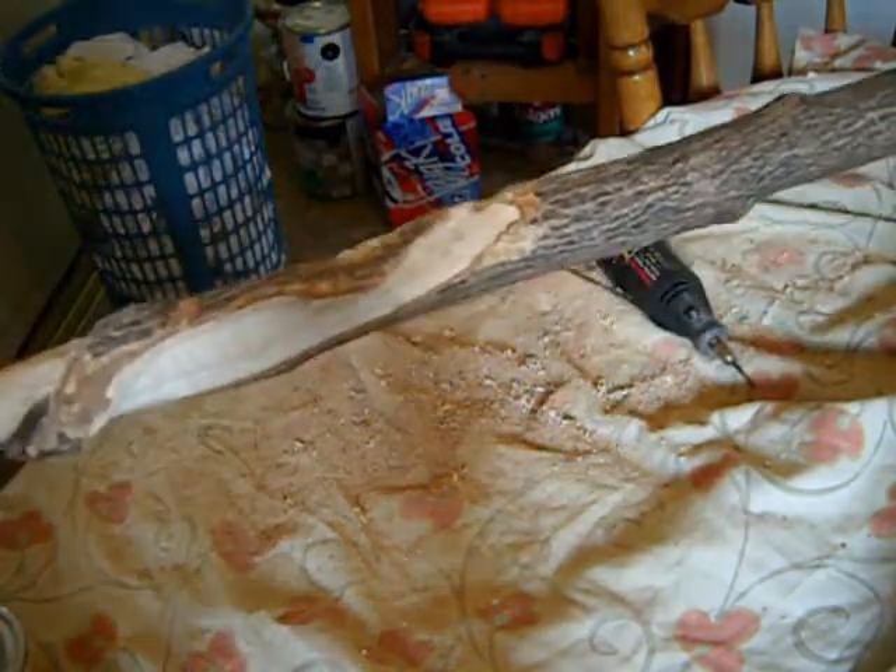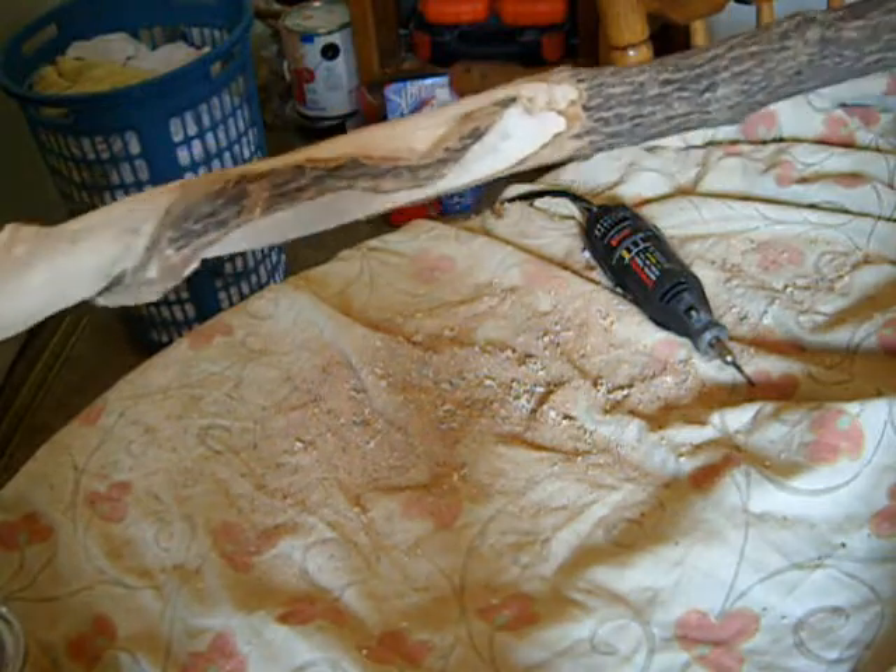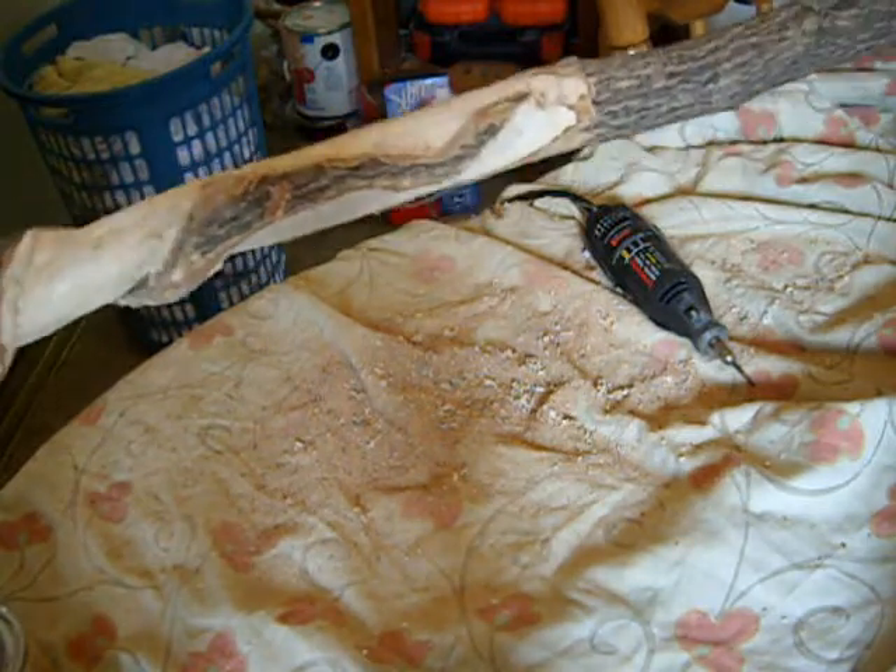Now you can see how the tail stands up from the stick somewhat. Now we're going to work on the head.